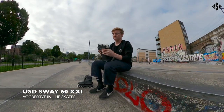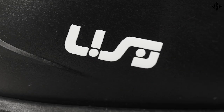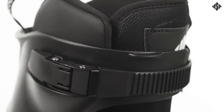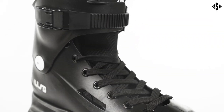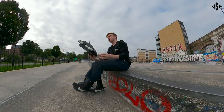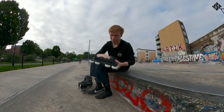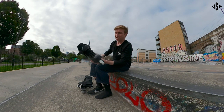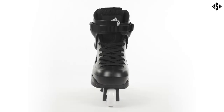The Sway 60 this season comes with the Kaiser Fluid 5 frame, these new rounded profile USD stock wheels, and a USD stock liner. Compared to previous Sway models which had kind of hectic beveled sides and bobbles, they've really simplified it for this season, making the shell a very clean matte black finish.